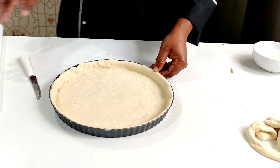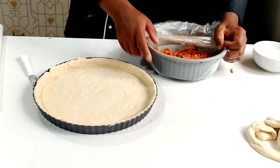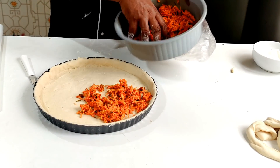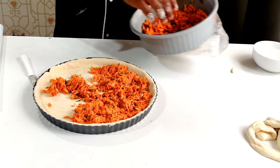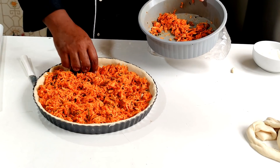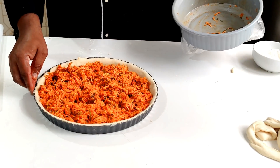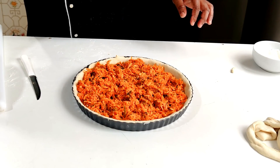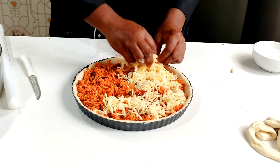O segredo dela é praticamente esse. Eu já tenho o meu recheio de frango aqui — vou deixar o link do recheio de frango das colas de salgados na descrição. Ou você pode usar o recheio da sua preferência. Rechear bem. Para a cremosidade vou colocar só a mussarela, mas pode ser requeijão cremoso, catupiry, cheddar — fique à vontade para colocar a cremosidade nessa torta. Faço a base do frango e agora a mussarela, caprichando bem.